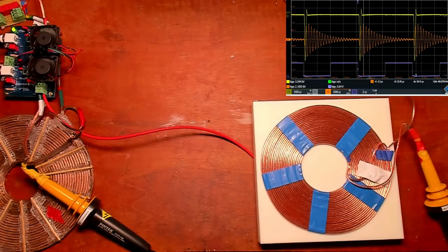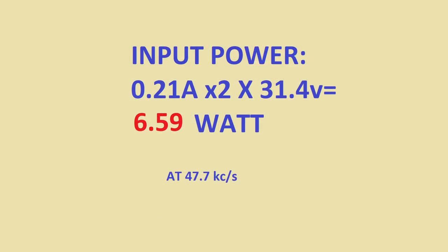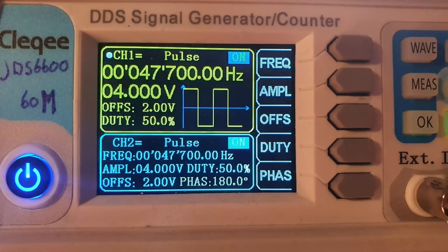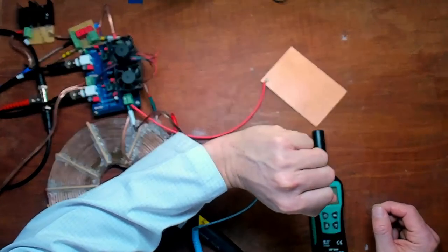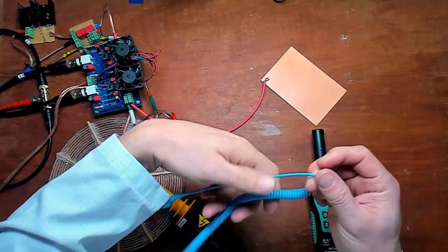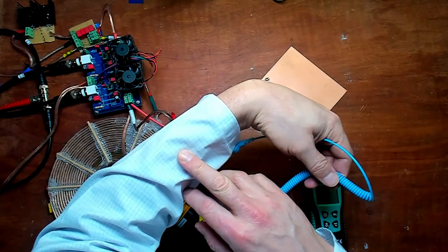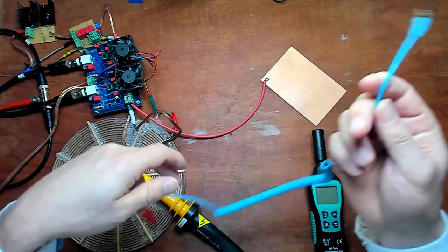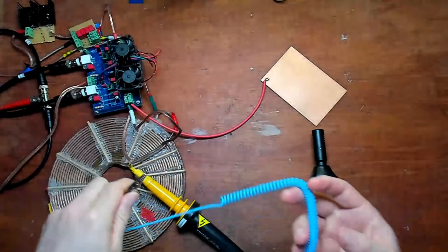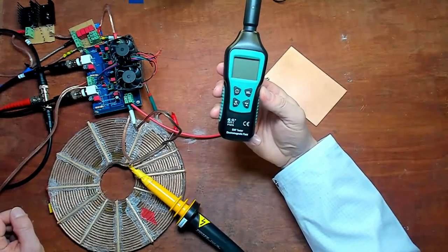The power consumed by the system is 0.21 amps times 2 times 31.4 volts on the input, and the frequency we are working at is 47.7 kilocycles per second. I am wearing a special lab coat that has a raster of conductive wire for electrostatic discharge protection — connected with a wire to earth ground, which protects my body from the rapid changes in voltage. I'll show you this with the EMF tester, which can measure electromagnetic fields — both the magnetic field component and the electric field component, which I call the dielectric field. It measures up to 2000 volts per meter.